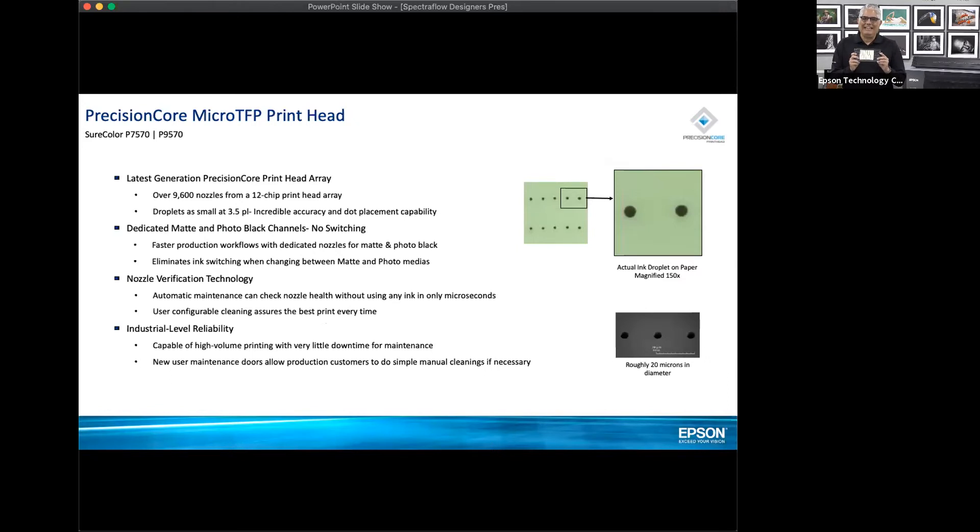This is our sixth generation print head technology called Precision Core — the micro TFP print head. It has 9,600 nozzles: each row has 400 nozzles, two rows per blade equals 800 nozzles per blade, times 12 blades equals 9,600 nozzles. We have the ability to drop a 3.5 picoliter drop of ink at the smallest size, with variable sizes — larger drops for solid color areas and smaller drops for transition areas.